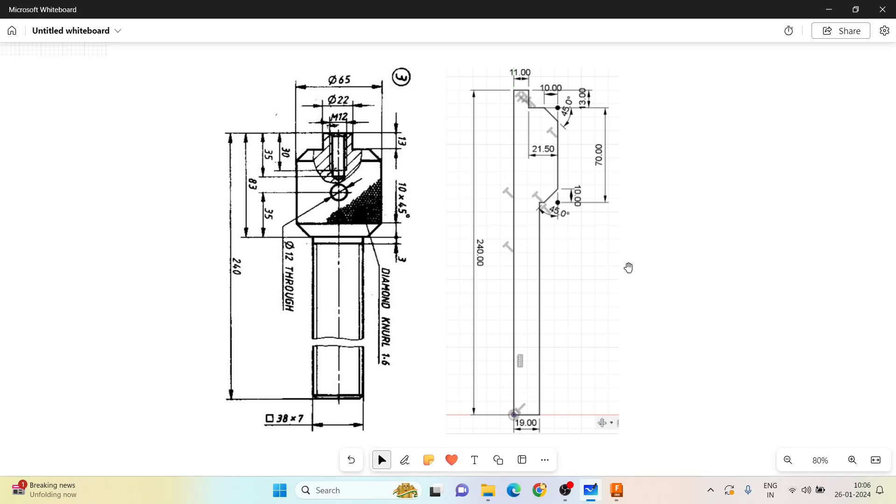The third part in the screw jack assembly is the screw spindle. It is symmetrical, so we can draw just the half part and use the revolve command to get the basic structure. Then we can go on creating the cutout for positioning the tommy bar and the square pits.